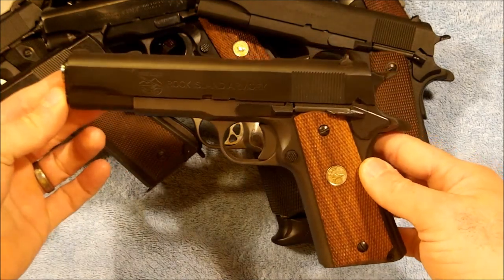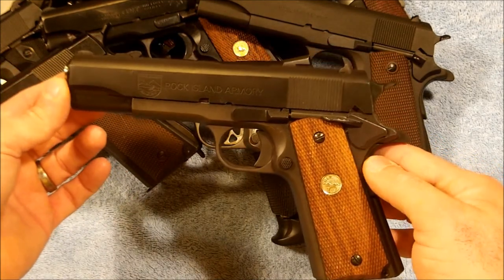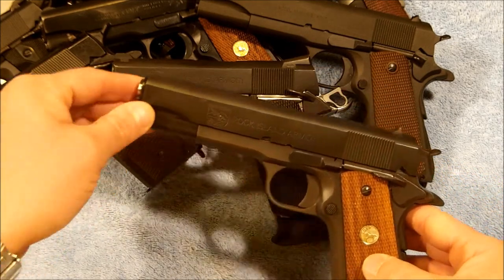It's got Novak-style three-dot sights on it. Next we bring in the Rock Island Armory 5-inch government model. The only thing that's been done to this one is the extended thumb safety and the Colt grips. This one is in 38 Super.